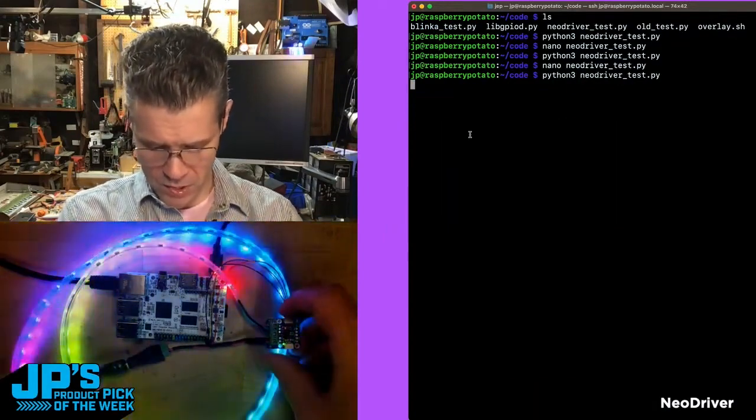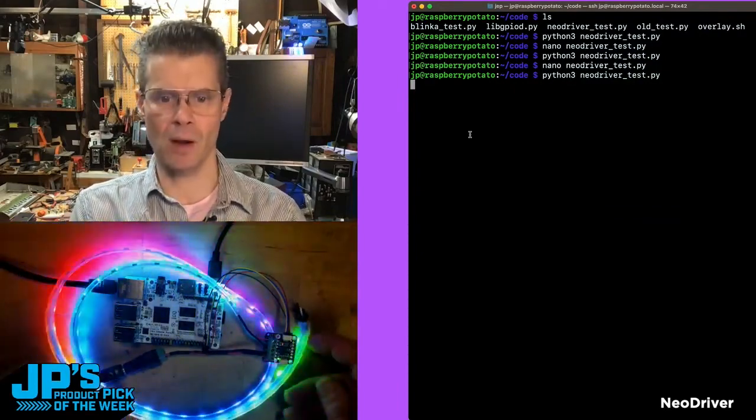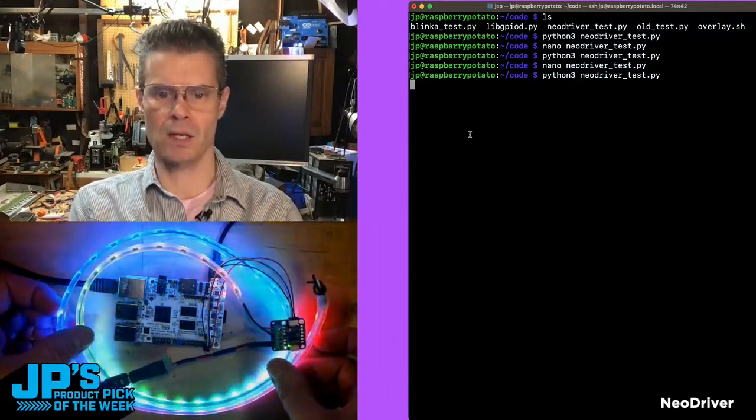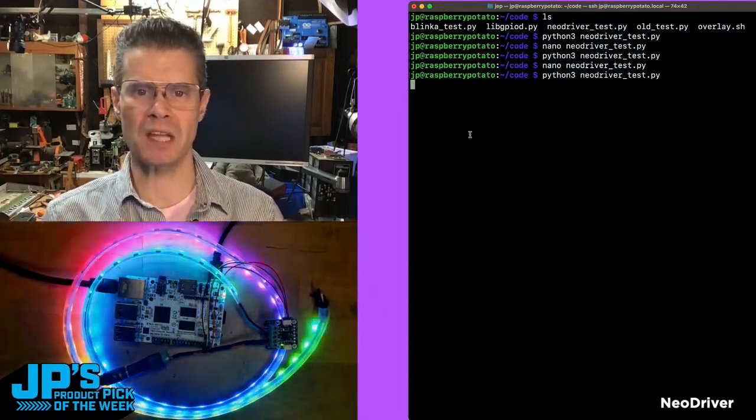At first I thought, with all these warnings, is this going to be disappointingly slow and we're going to be sad? But no, I'm here on a little single board computer that can't on its own do NeoPixels, and yet with our little NeoDriver we are doing some very respectable NeoPixel driving.